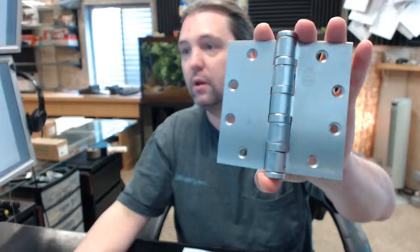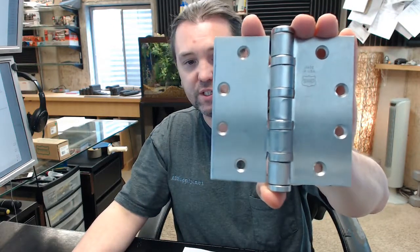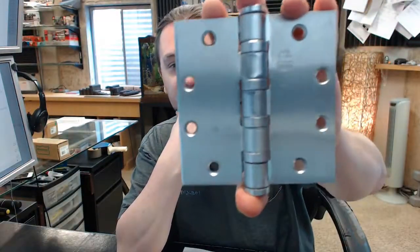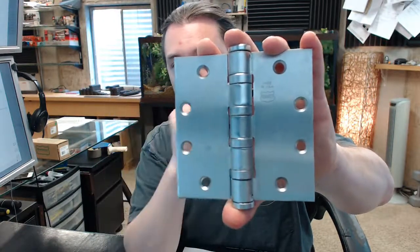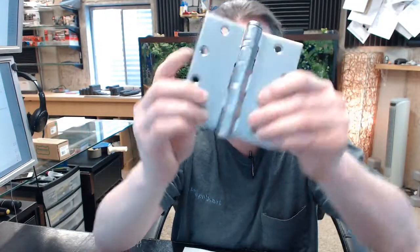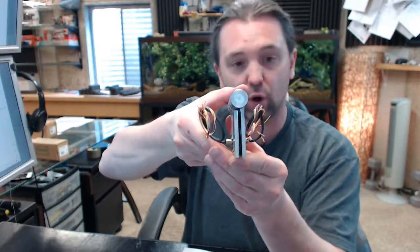Let's dissect the part number. BB stands for ball bearing — there are several different variants, but BB means ball bearing. The 5 stands for 5-knuckle. The 0 means that it is a full mortise hinge. You can see from the swag on the hinge leaves that they are meant to be mortised flush to the edge of the door and frame when the leaves are brought parallel.